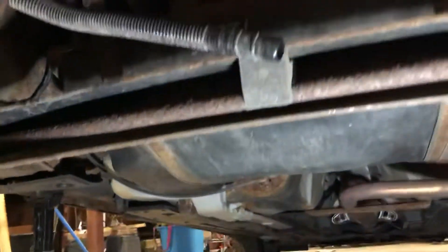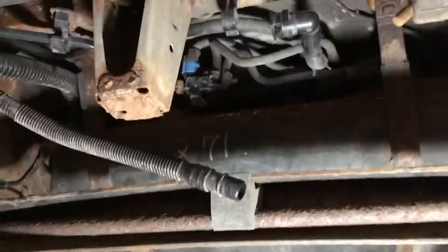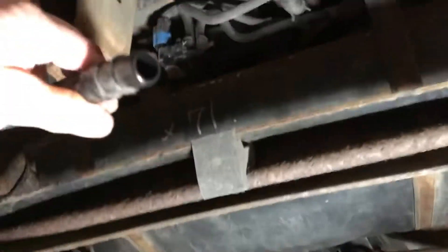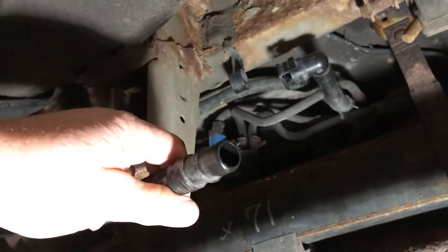I found out it's supposed to do that, because there's a vent there and you need to close off the vent when you're doing your smoke test. I'll show you — look under here, this line is an airline running up to by the fuel fill.